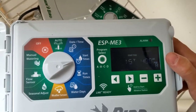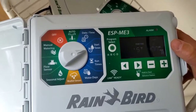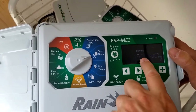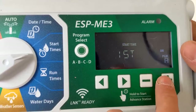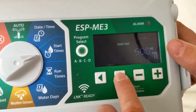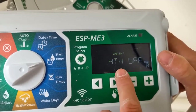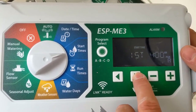Now you set your start times. This programs the controller to run all your sprinklers sequentially — zone one, two, three, four, and so on, all in a row. You set when to start each round: the first round at 4 AM, second round at 5 AM, third round at 6 AM. We don't want a fourth round, so we turn it off. You can actually set up to six rounds total.